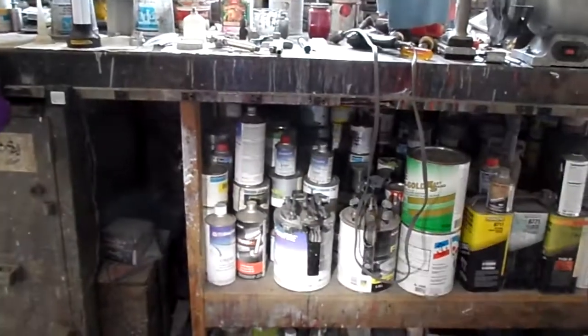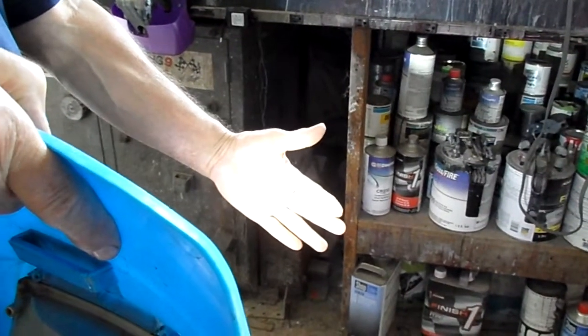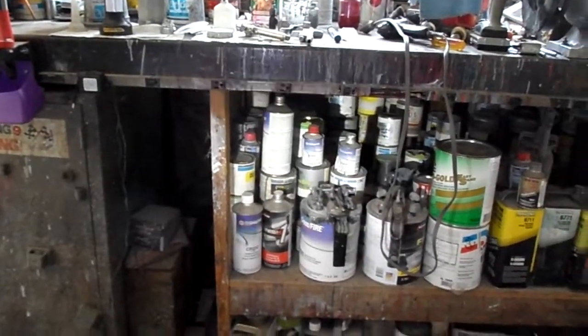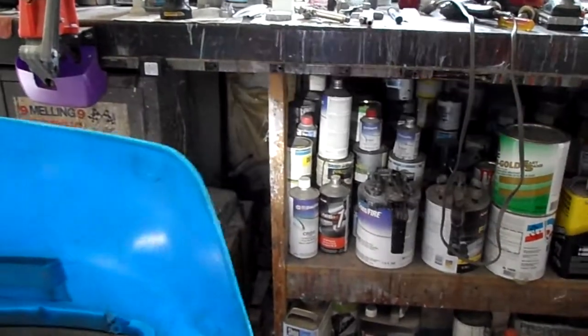Pretty bright. And this is daylight. Just about a direct fit in the daylight. Alright, that's it. Thank you.